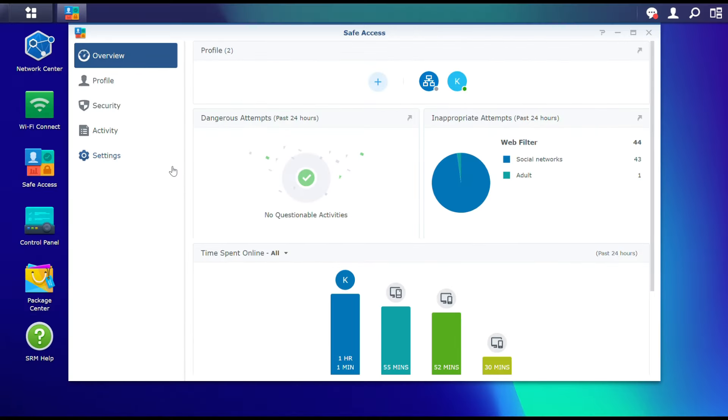One thing I think this needs some work on is how well it blocks mobile apps. When your kids go on TikTok or Facebook, unless you block the app from being on the phone altogether, that's generally how they're going to access that content. This doesn't do the best job of blocking mobile apps. Extra steps need to be taken, and it might take a little trial and error to get them blocked the way you want.